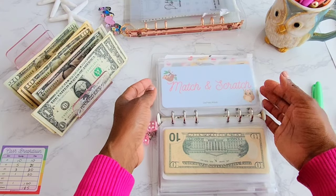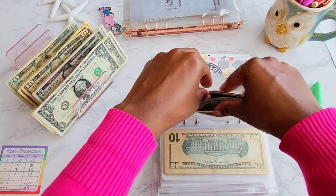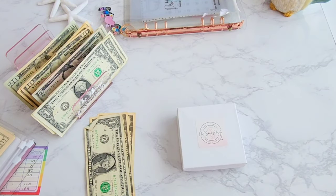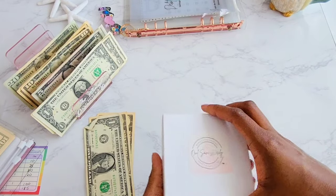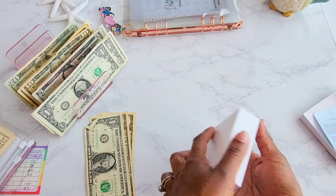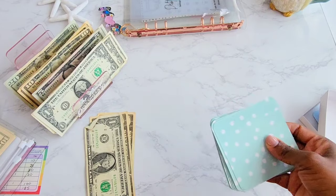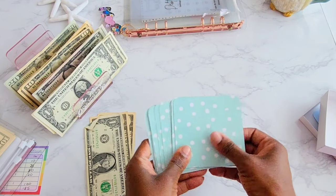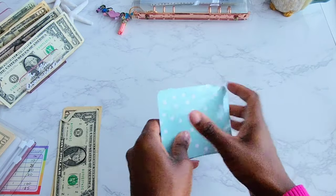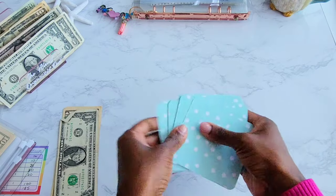Next up is the Match and Scratch — I'm so excited we get to play this today. This can be found in my Etsy shop and it is a set of matching cards. Let me set it up and we're going to give the cards a shuffle.